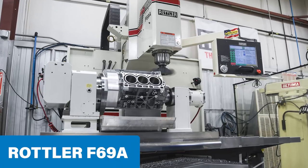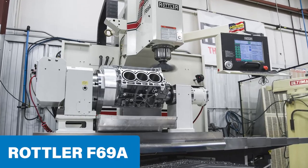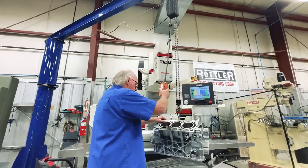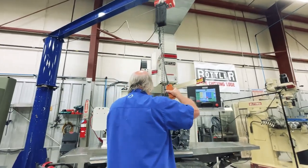Hey everybody, Dave Bullock at Roush H Engines, just using my F69A here. This machine is able to perform almost every function on a block machining program.